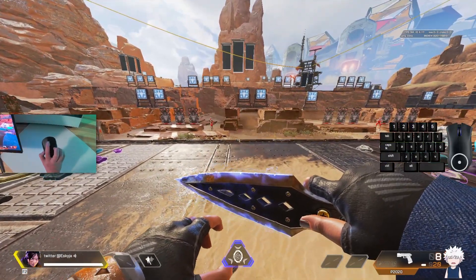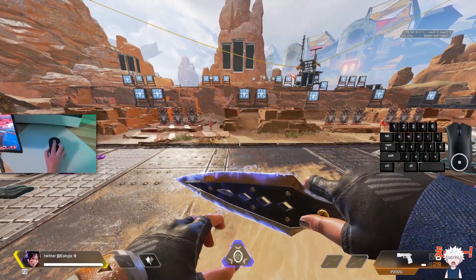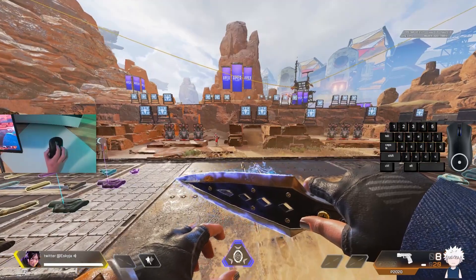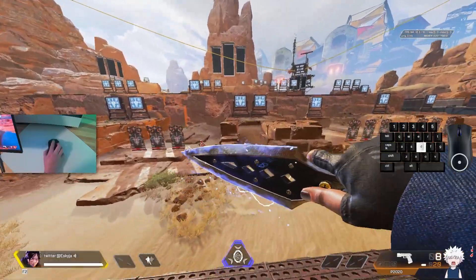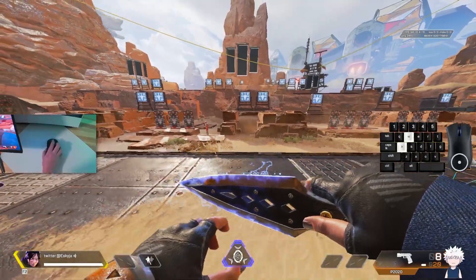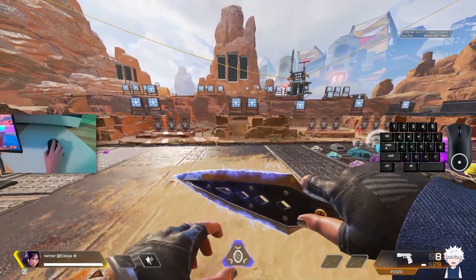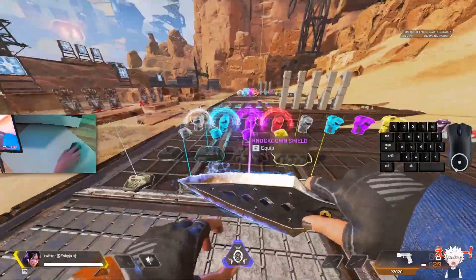Next step: press your scroll wheel up as your tap strafe. In this video my scroll wheel down is bound to jump and scroll wheel up is bound to move forward for tap strafing — keep that in mind when looking at the keyboard overlay. So you're pressing W and A, jumping, then pressing D and scroll wheel up at the exact same time. You should get a more rightward direction from that, correcting your path rather than going straight.